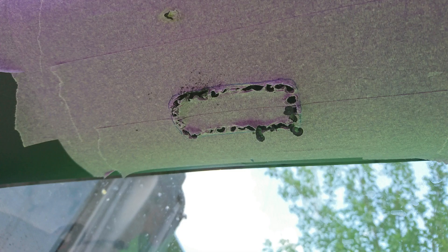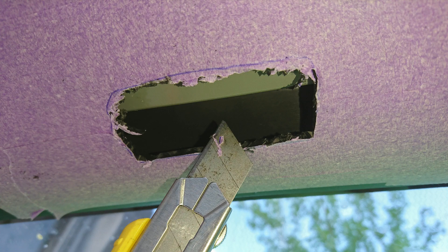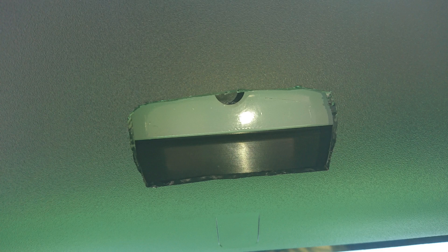I found that the hole is best done by drilling and then using a utility knife for fine hole treatment. It really needs to be precise with the knife — the plastic is soft so you do not cut it too hard.